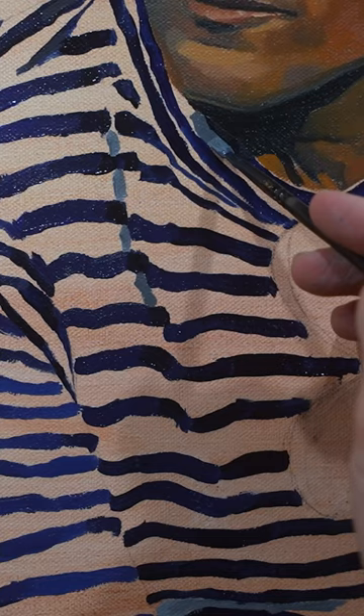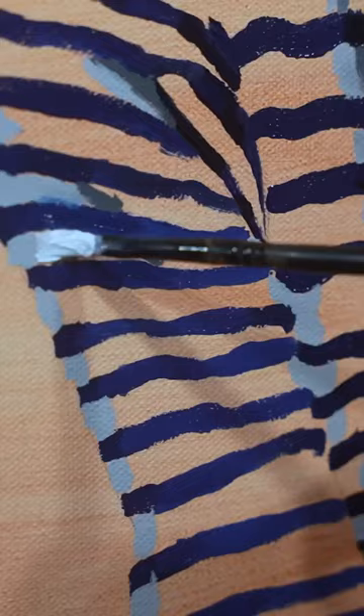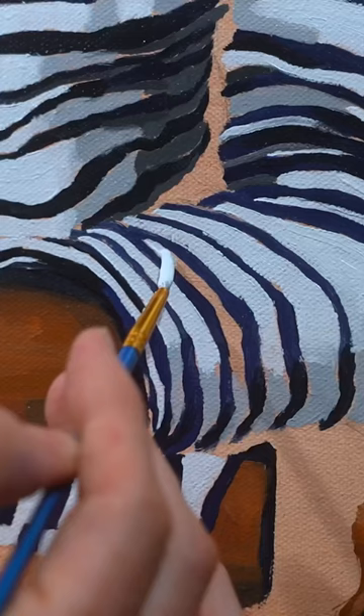I'll move on and do the same exact thing with the white colors. A big mistake that most people make with white is they just paint things flat white. If you're painting a white shirt, most of what you're going to be painting is different versions of gray and different colors for the shadows. The white is just going to be used to add highlights at the very end.